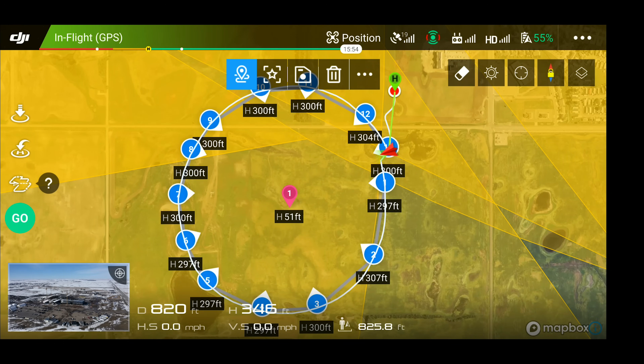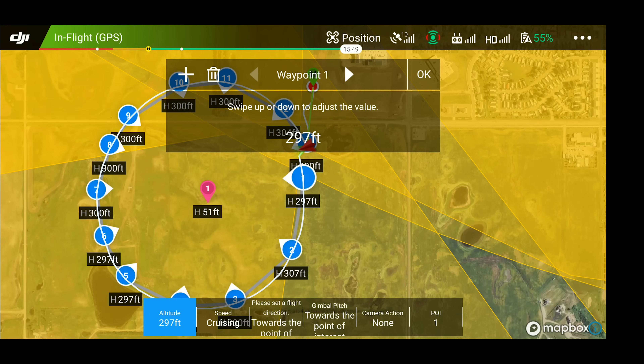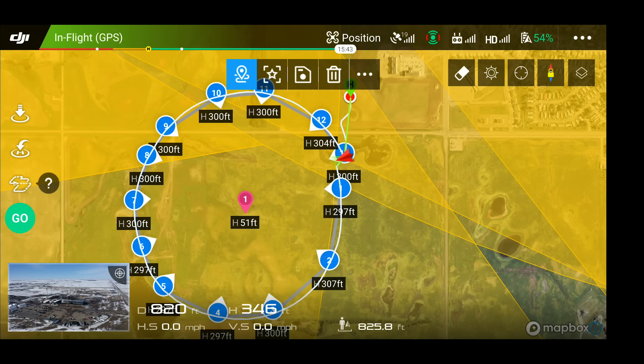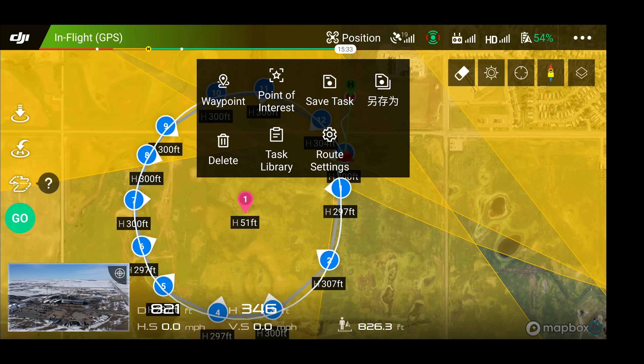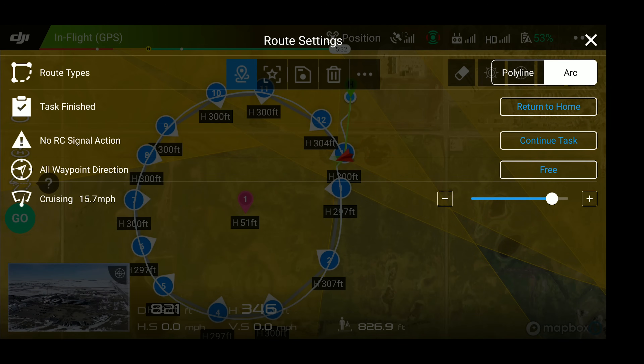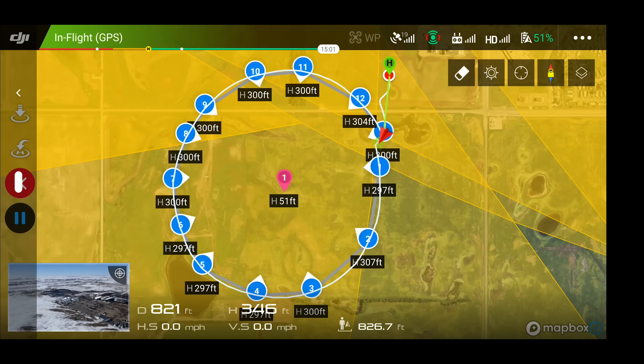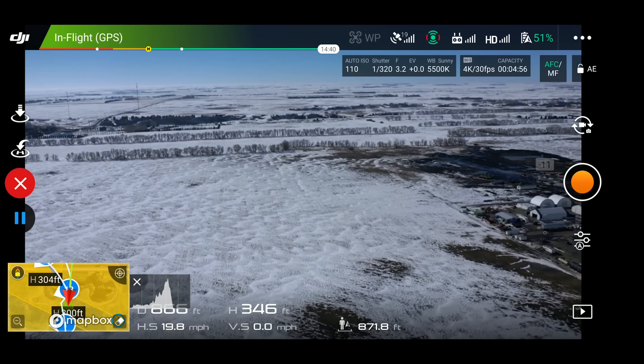I'm going to click on waypoint number one. I can't change the camera action because we are running the arc setting. Close that — I think we are good to go. We're going to go ahead and hit go, make sure that everything is good: return to home at 30, when finished return to home, continue task, arc setting, starting waypoint is number one, cruise at 18 miles per hour. We're going to hit start. It's uploading the task, and then we're going to watch it do its thing. It's headed to the first waypoint right now.